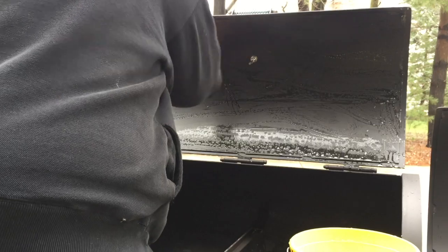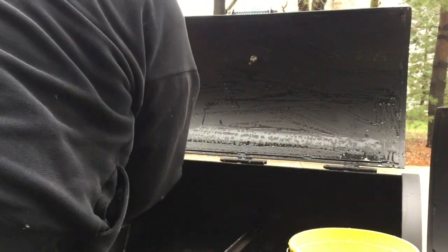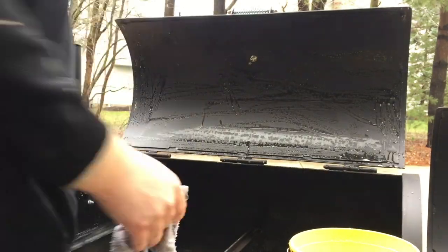Make sure you do the firebox. I did the lid, I did where the thermometer connects, and all that. This is before I ever did the first smoke on the smoker — I wanted to get everything cleaned off and good to go beforehand. Inside the firebox, like underneath where the drawer goes, again all the supports — just make sure you get it all really, really scrubbed. That's really important.